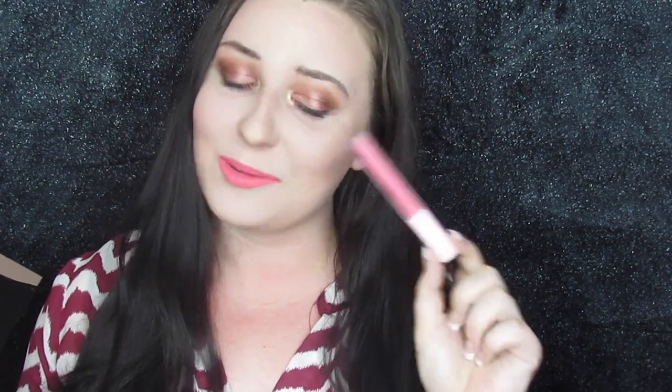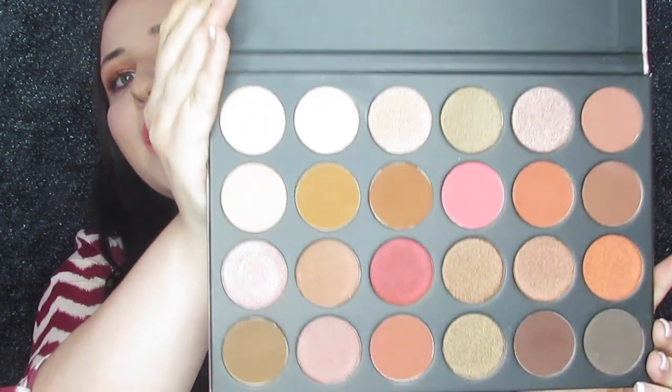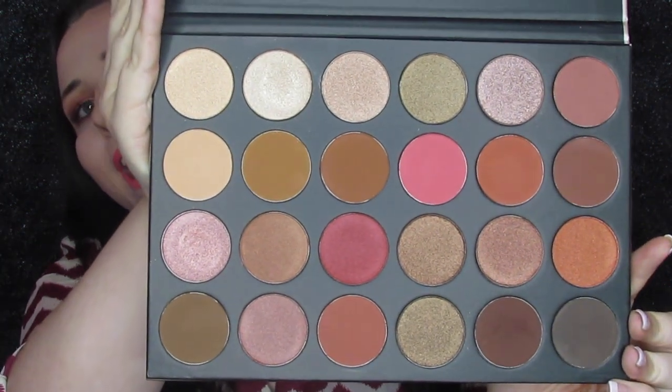I went ahead and added a bright lippy because grapevines came out with new colors so they're going to be in every video. About this palette — it's got 24 colors and it's got kind of a pink vibe to it, and these pans are massive. They are very pigmented, easy to blend, overall great quality so far. I am really liking it.